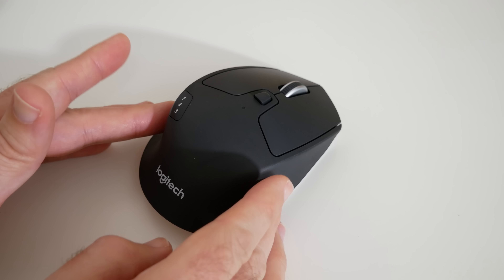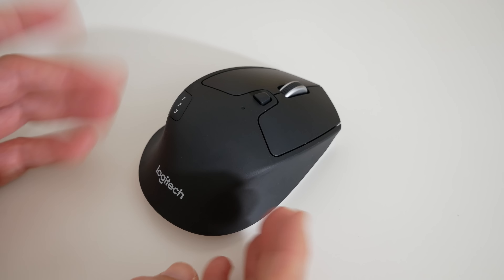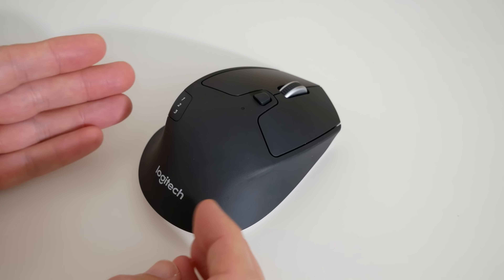Hi everyone, this is Dave and what I've got here is the Logitech M720 Triathlon Mouse. This is a multi-device mouse.